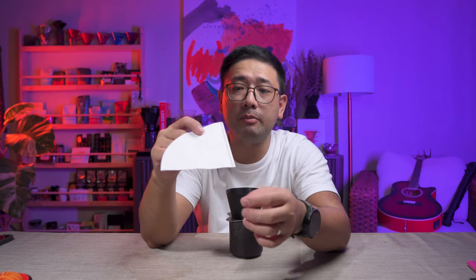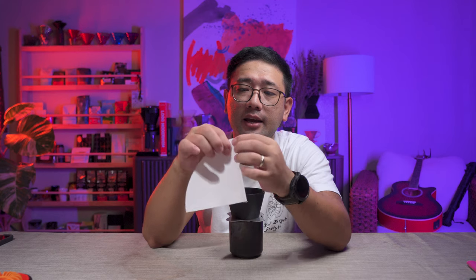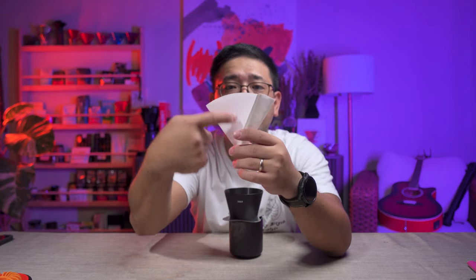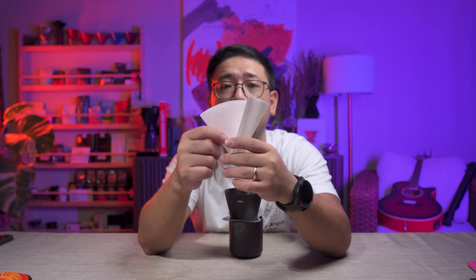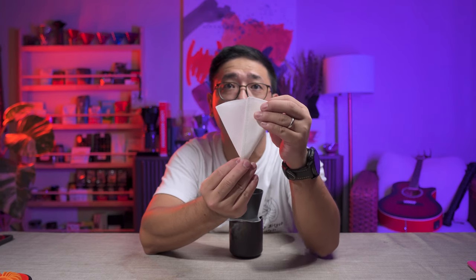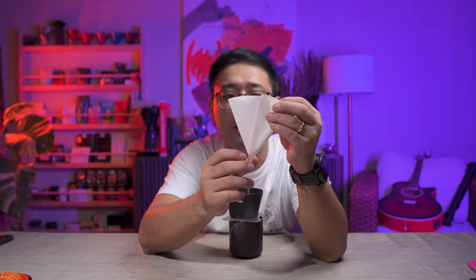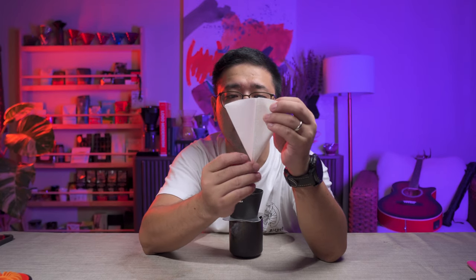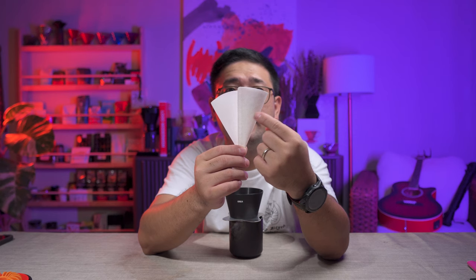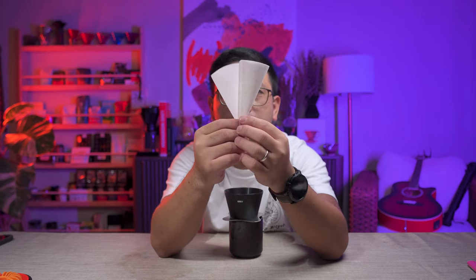This is the way I fold my conical paper filter. I hold on to the seam end — so this is the part where the seam is — and I fold it. When I have a partial fold there, I look for the middle of that remaining paper. Now it looks like two equal parts.